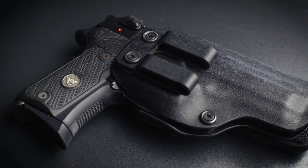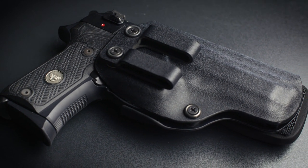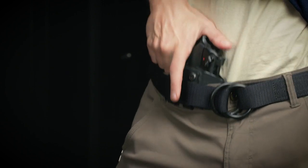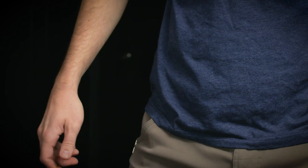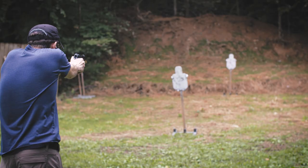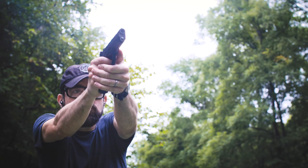At 39 ounces loaded, it is heavy. But the JM Custom Kydex Appendix Carry Holster helps to make that weight manageable, and the short grip disappears under a t-shirt. And at the range, almost immediately, I was shooting this pistol better than I have shot any other compact handgun.